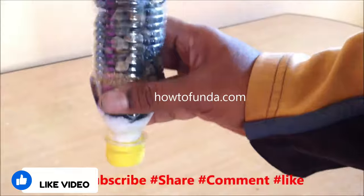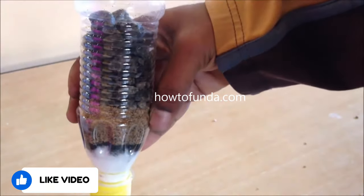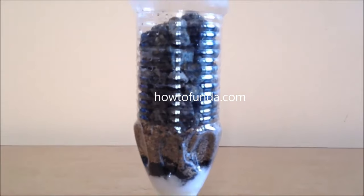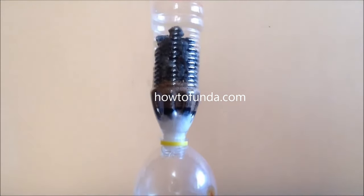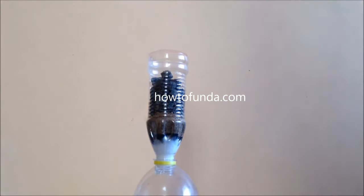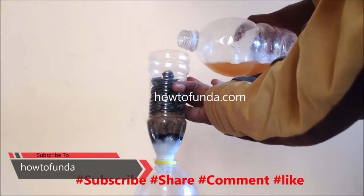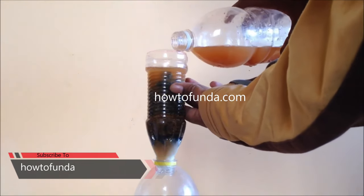The next step is to put big-sized gravel into the bottle. Once the big gravel is in, place this bottle on top of another container where it will store your purified water. Then mix debris and unwanted things into some water and pour that dirty water onto the setup.